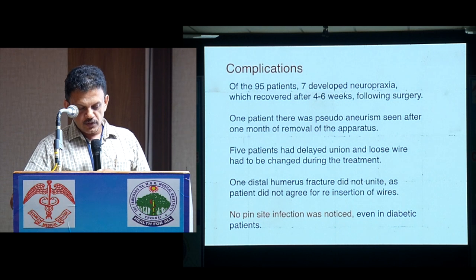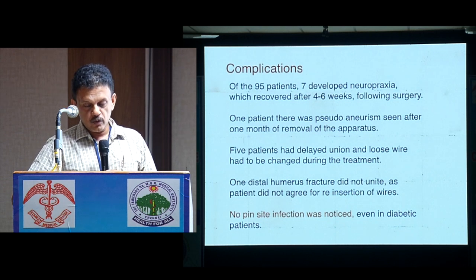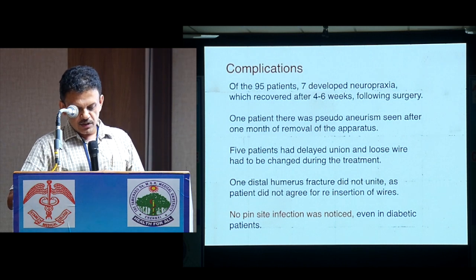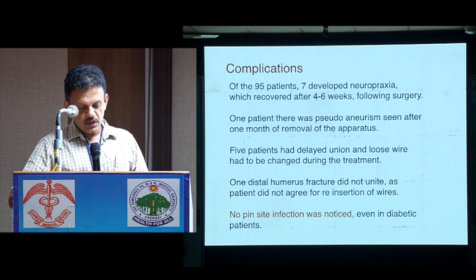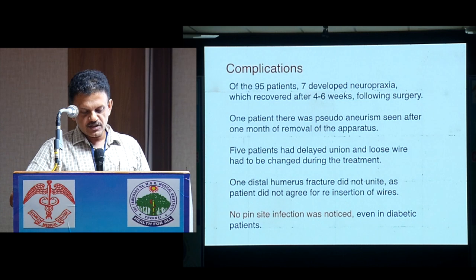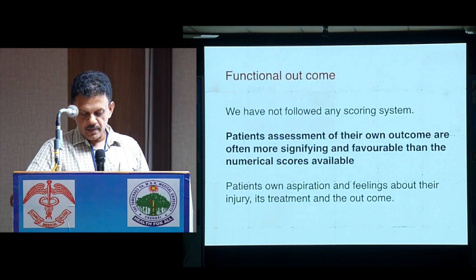One patient had pseudoarthrosis seen after one month following frame removal. Five patients had delayed union and wires had to be changed during treatment. One fracture did not unite as the patient did not agree to wire reinsertion. Fortunately, no pin-site infection was noted, even in diabetic patients.